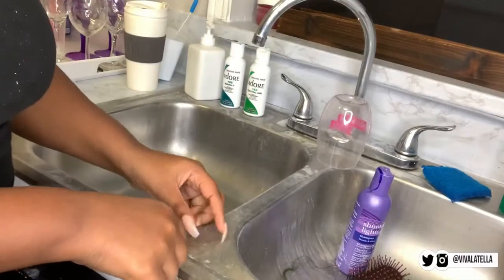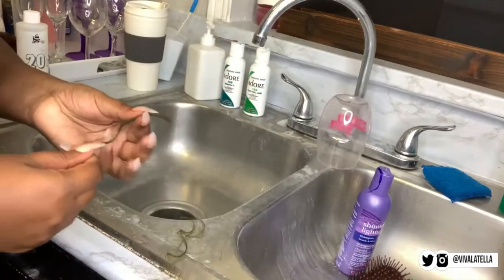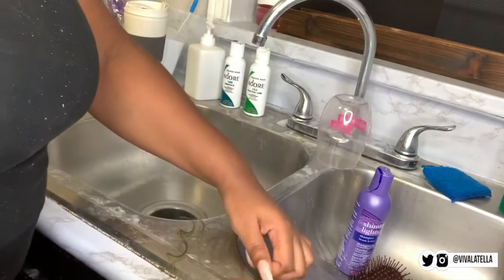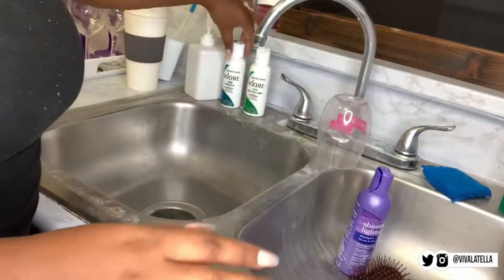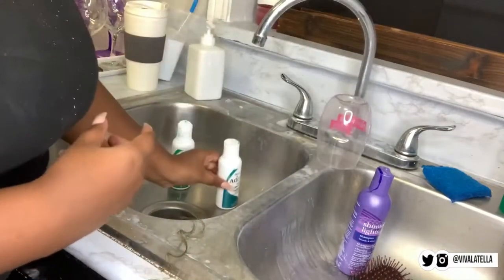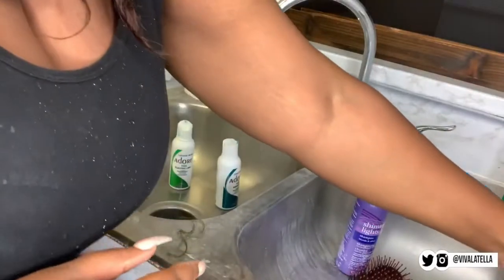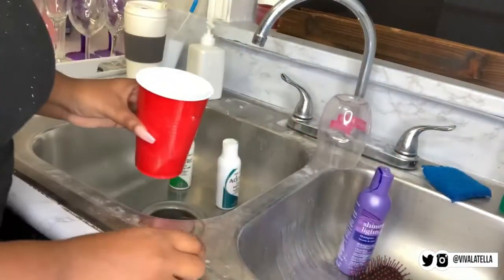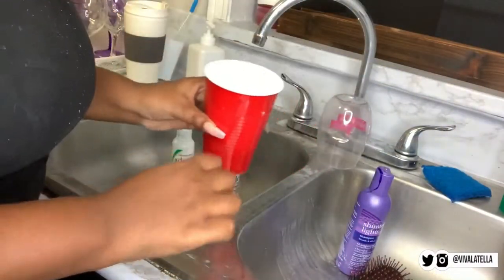For the next step I did two strand tests so I could get an idea of whether or not it would work. The first longer piece here uses both emerald and electric lime — I put the test strip into a cup and let it sit for about two minutes. The second one is just electric lime. I feel like it came out a little better with the mixture, so that's what I'm going to do for the whole wig.